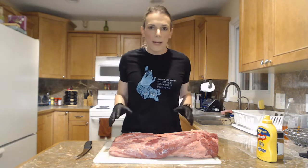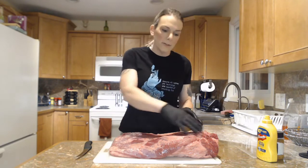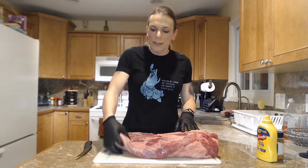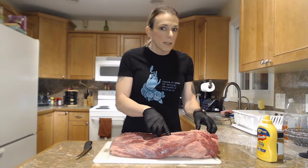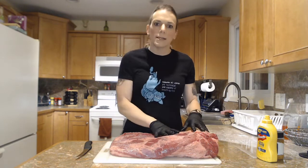Just a couple quick anatomy things — there are two parts of a brisket that most people talk about. First they talk about the flat, and then they'll talk about the point. The flat is one solid piece of muscle and it's quite thin. The point actually consists of two muscles — the flat muscle runs all the way through, and there's also a point muscle that sits on top.